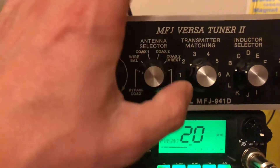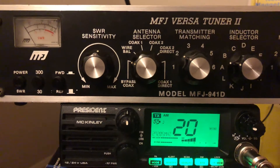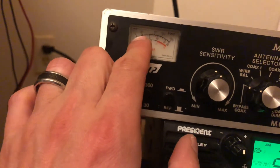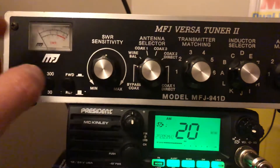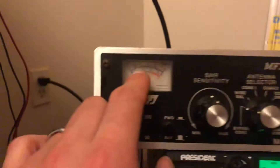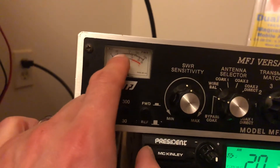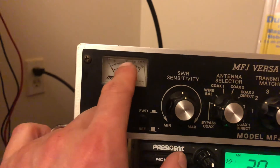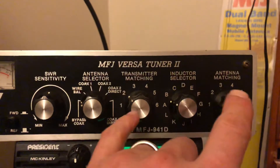What we do is use the inductor setting — you key up the microphone and turn the inductor until you get a low reading on the SWR meter. For me this was around a certain position. Then you key up again and turn the transmitter matching area until the needle peaks up and comes back down. Find the lowest spot. Then go to the antenna matching area and do the same thing — turn until the SWR gets even lower.